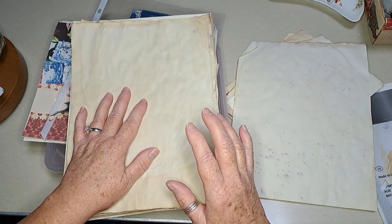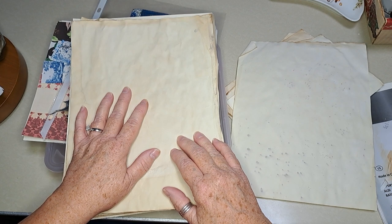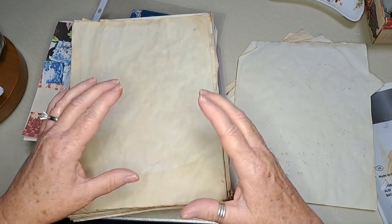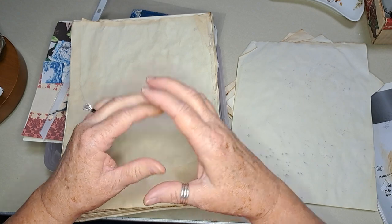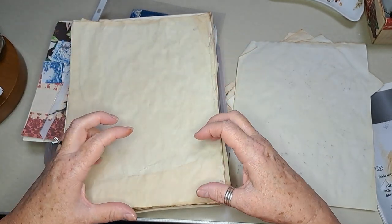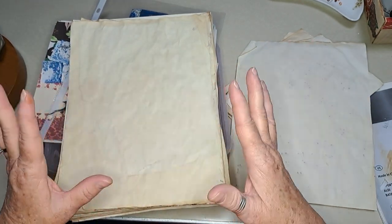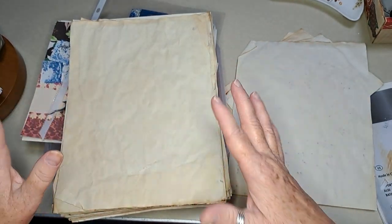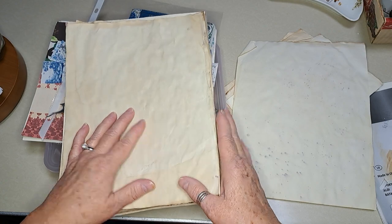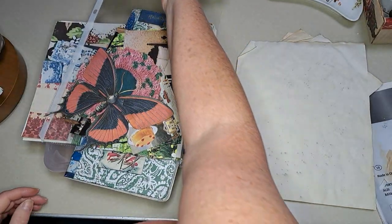Today I thought I'd do a rendition of — it's like a collage where you put several things down like rolodex cards or index cards, collage over them, and then cut them apart. That gave me an idea, so what I did was grab a little bit of some coffee-dyed paper — I've pulled some out already.